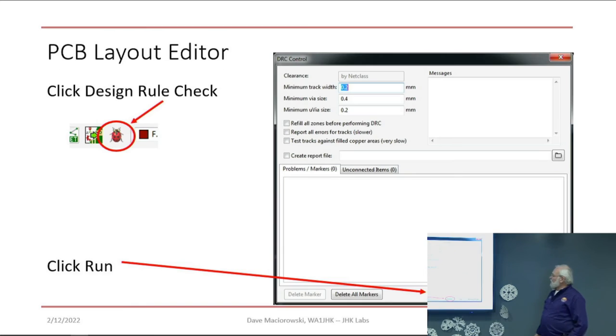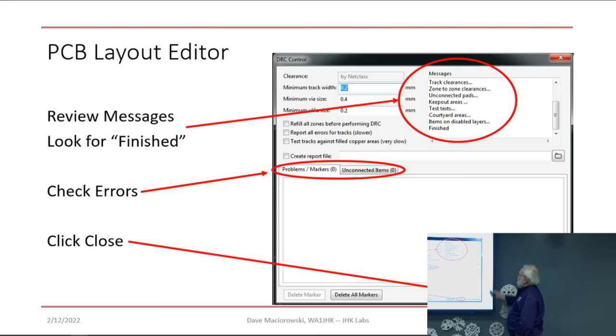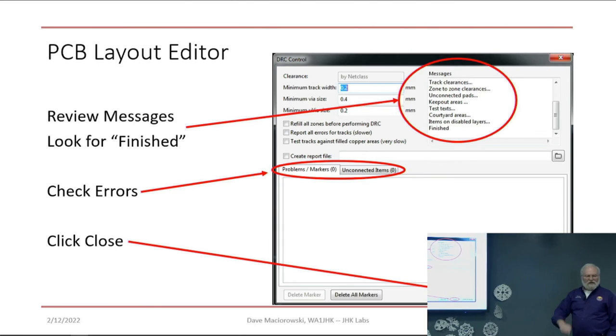And this is the finished board. We've got silkscreen on the front, traces front and back, and we're all set. We're going to run the design rule check on it. Click the bug, click Run DRC — it tells you all the different things it checked. Be very sure that unconnected items is zero and that errors is zero, because whatever you produce, the fabrication house will fab, and it may not work when it comes back.